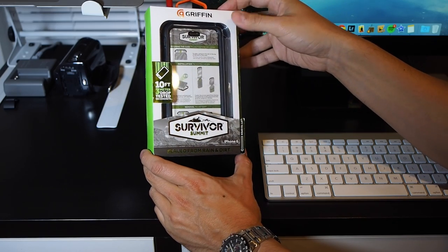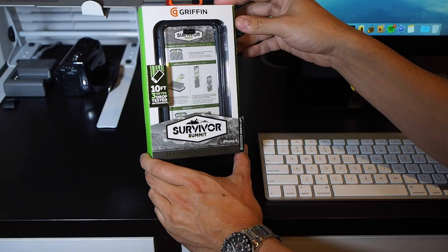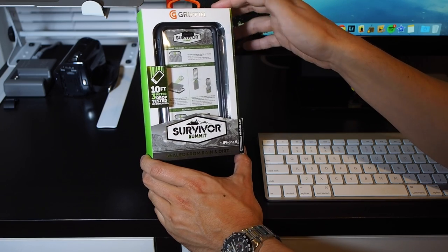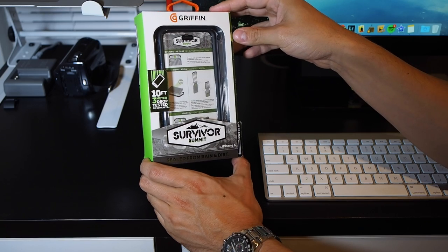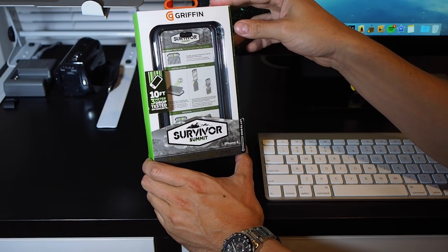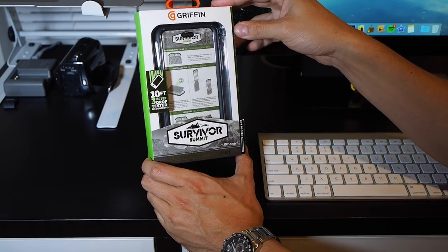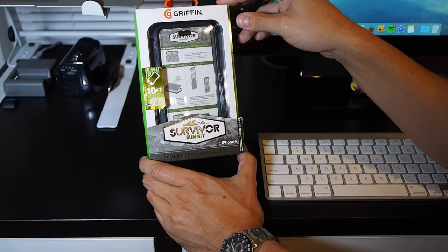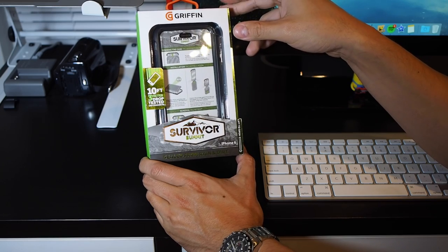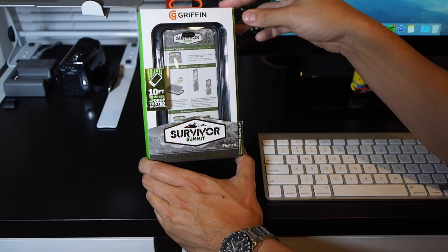This is a new model in Griffin's Survivor Series. For those of you that don't know, the Survivor cases are their rugged cases that compete with the OtterBox Defender and the LifeProof cases. This one is a black and clear model, and they also have a pink and black, all black, and a blue and black.